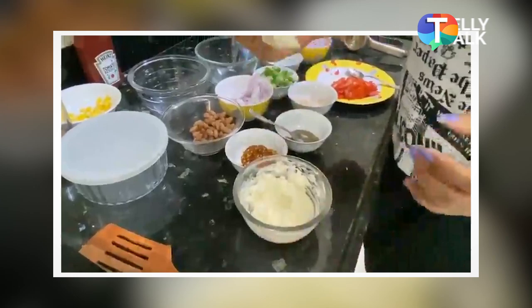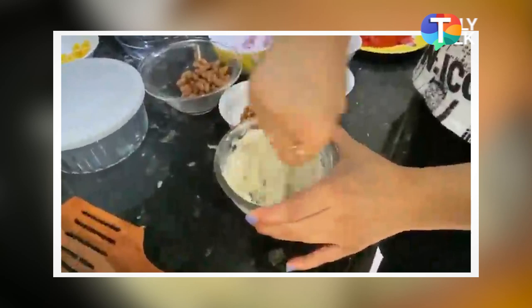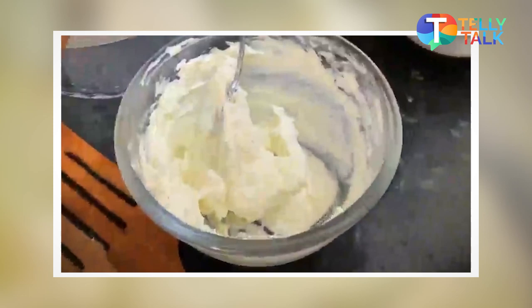Okay, let me just taste it. Mmm, it's okay. Stir in some cabbage, mix the cabbage. This is absolutely very good.